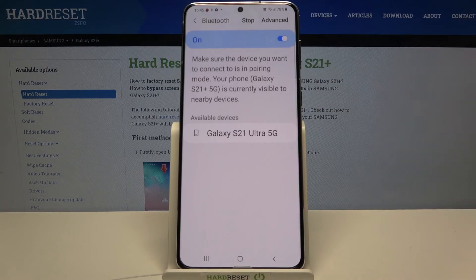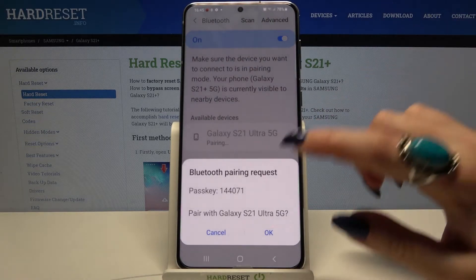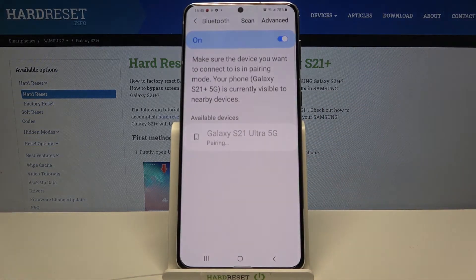Now you can click on the one that you want to connect to and wait. Tap on OK and wait for the other device to accept the connection request. As you can see, my device was successfully connected.